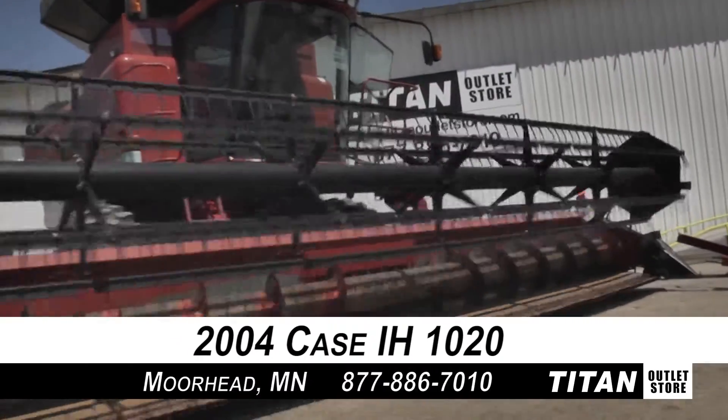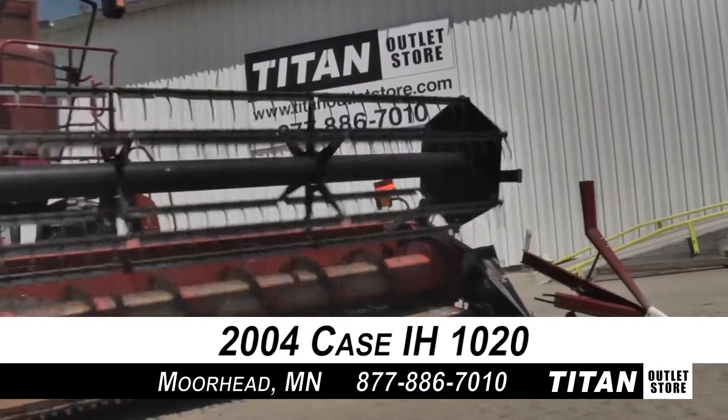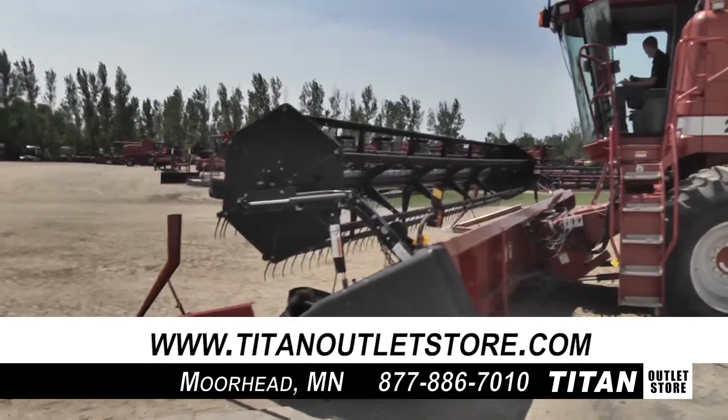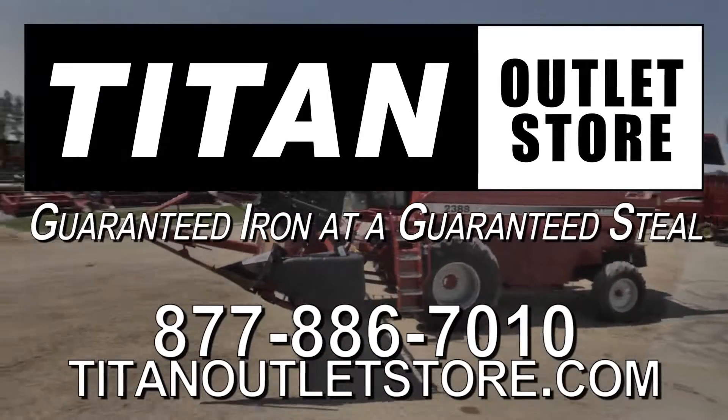Thank you for viewing this Case IH-1020. If you are interested in this flex header and would like to contact our sales staff, give them a call at 877-886-7010. And don't forget to check out our website at titanoutletstore.com. Titan Outlet Store — Guaranteed Iron at Guaranteed Steel.